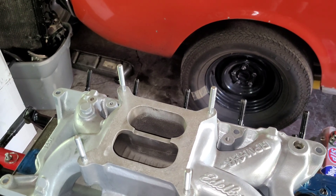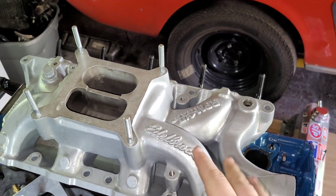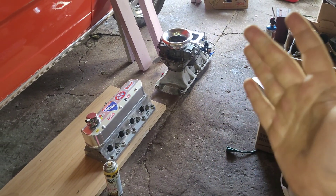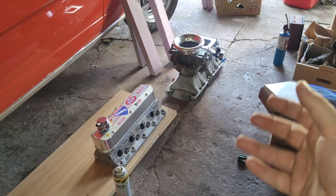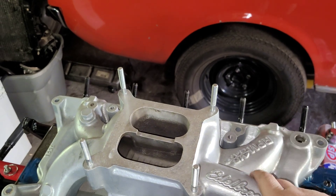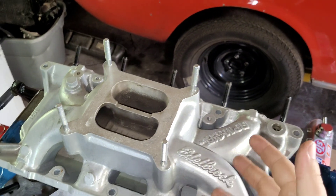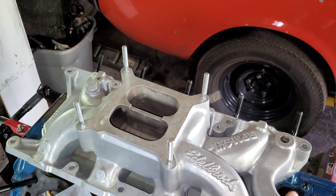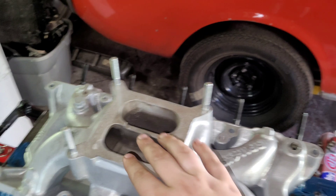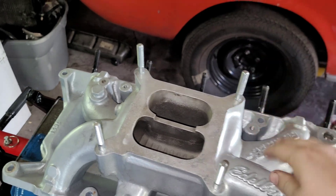Moving on to nitrous. We are going to run nitrous on this engine and we are going to use this Edelbrock Air Gap intake manifold for the build. I really want to use the tunnel ram, but the tunnel ram is going to require more tuning and be more finicky to get going. With a brand new engine build where we have to break in the rings and get it in the car and driving, a single carburetor with the dual plane intake is the way to go. Plus this intake was port matched to those cylinder heads, so it would be a waste not to put them together.